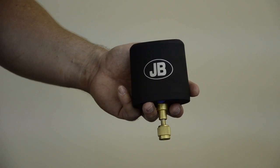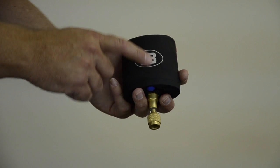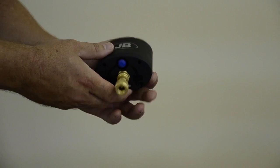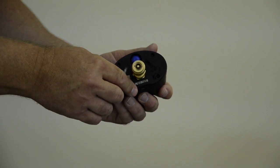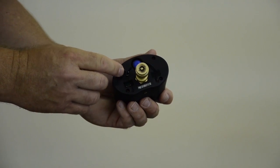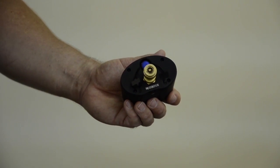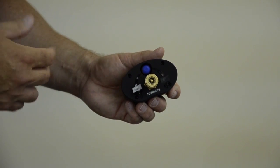JB has designed the DV40S to be water resistant. The display and each mating part of the product is gasketed. If we take a look at the bottom of the unit, you'll also see the ports on the bottom are protected with rubber plugs. Underneath this rubber plug is the micro USB port, which is used to recharge the lithium polymer battery. The power button, which is the blue button on the bottom of the unit, is also sealed.